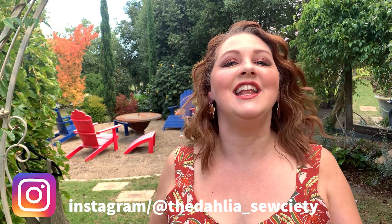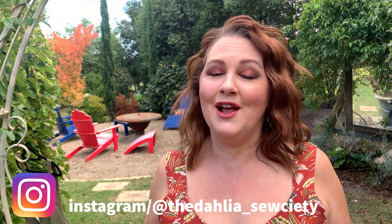Hi everyone, welcome back to the Dali Society. Tonight I've got a bit of an early Friday — here in Australia it's actually Thursday night — and that is because of a brand new pattern release compliments of the wonderful Pattern Emporium. I just couldn't wait to show you guys.